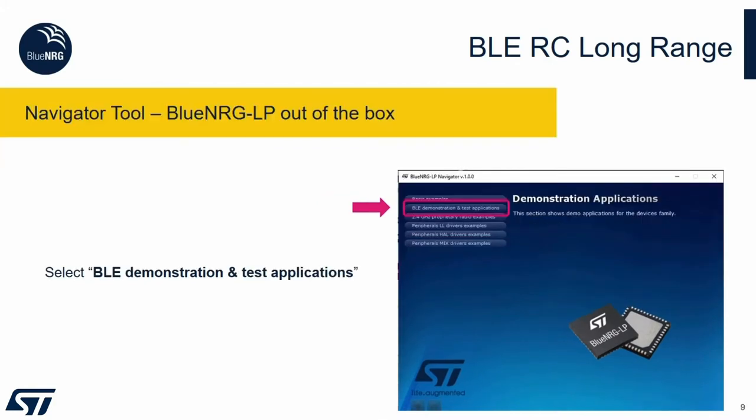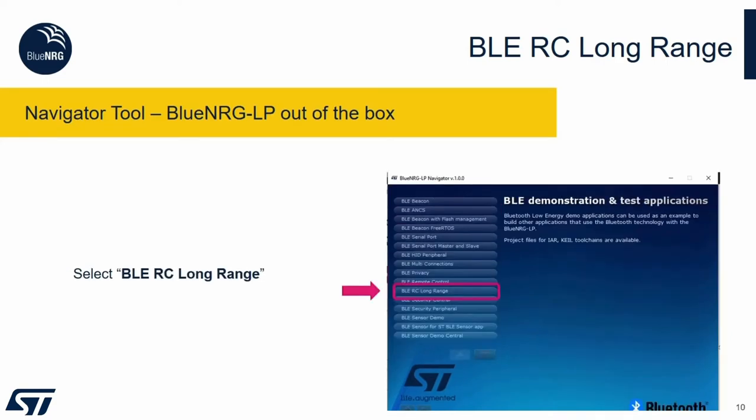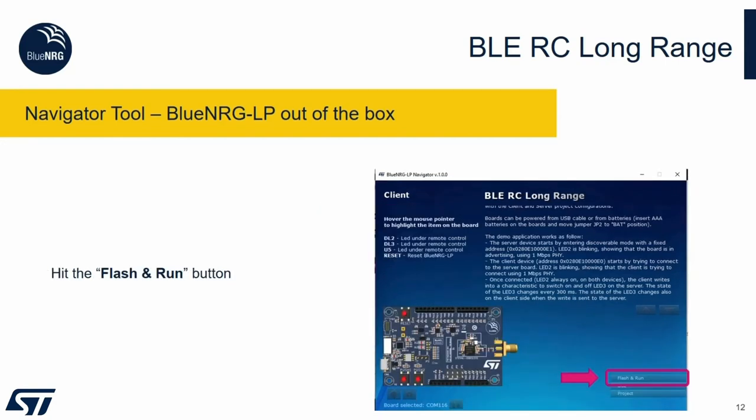You select the demonstration application, then you select the BLE demonstration and test applications button. This will point you to a list of possible demos that you can test. Now we select the BLE RC long range. Here you can select the client or the server role depending on which board you are programming. Once you have selected the role, you will find in the bottom right corner a button — flash and run. You hit this button and this will program the board.